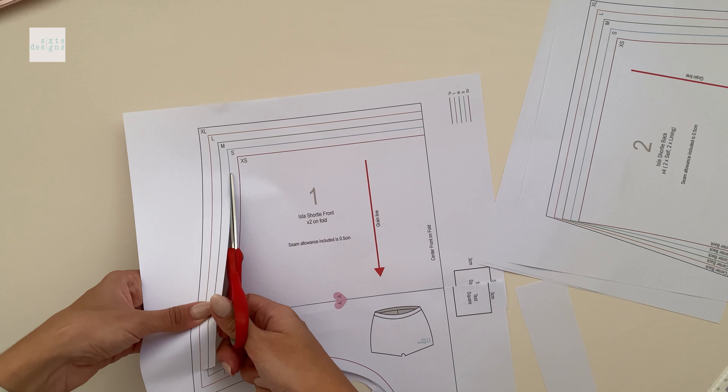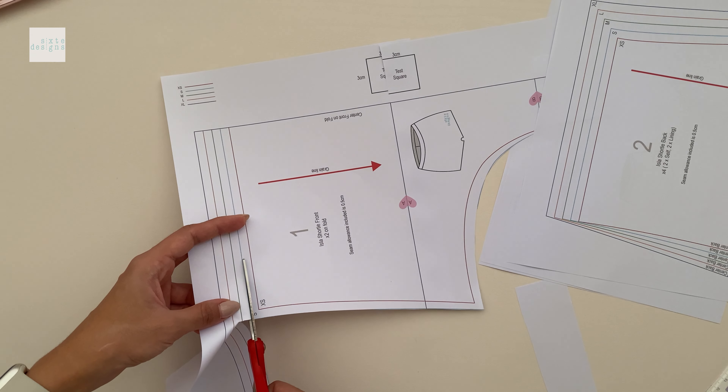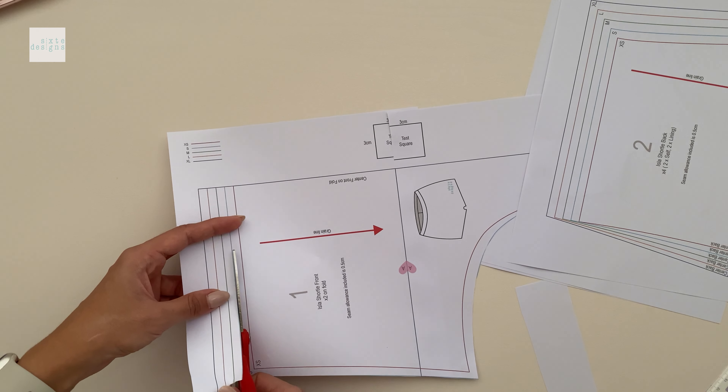Then you can cut it out in your preferred size. The pattern file is layered so you can actually isolate the size that you want and you don't have to print it all like I'm doing here.